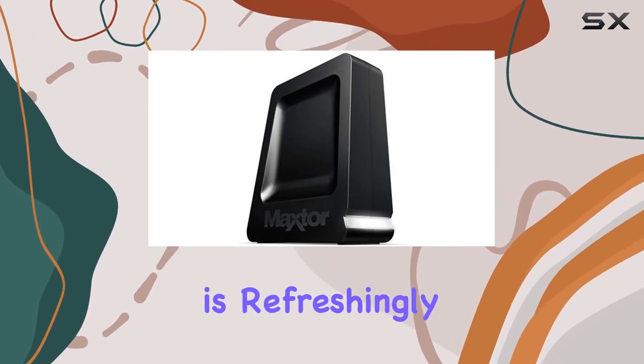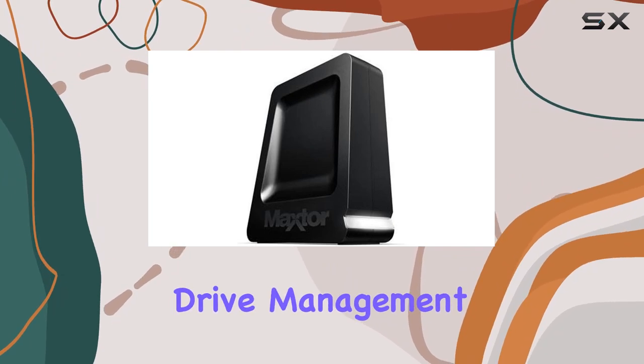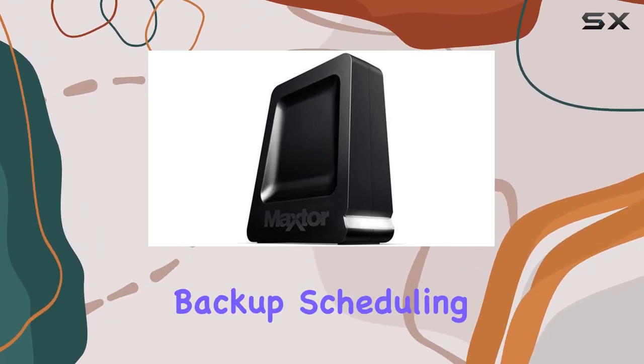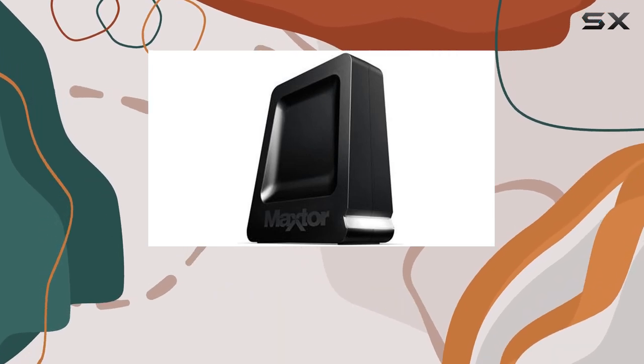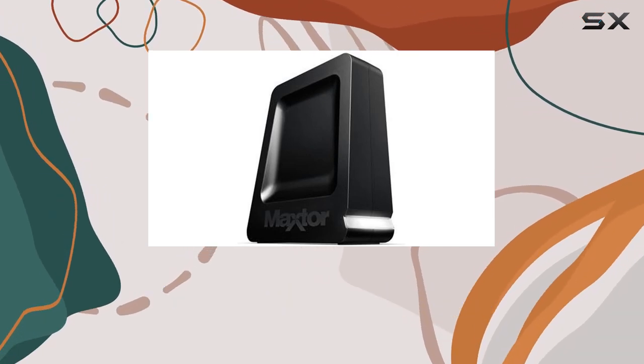The user interface is refreshingly simple, making drive management, security, and backup scheduling a breeze. Whether you're a tech novice or a seasoned pro, navigating through the Maxter interface is a walk in the park.